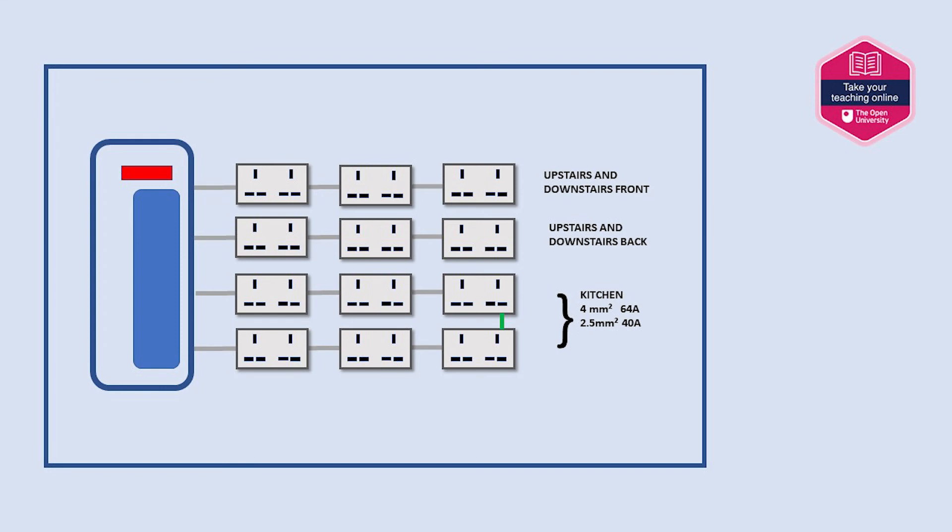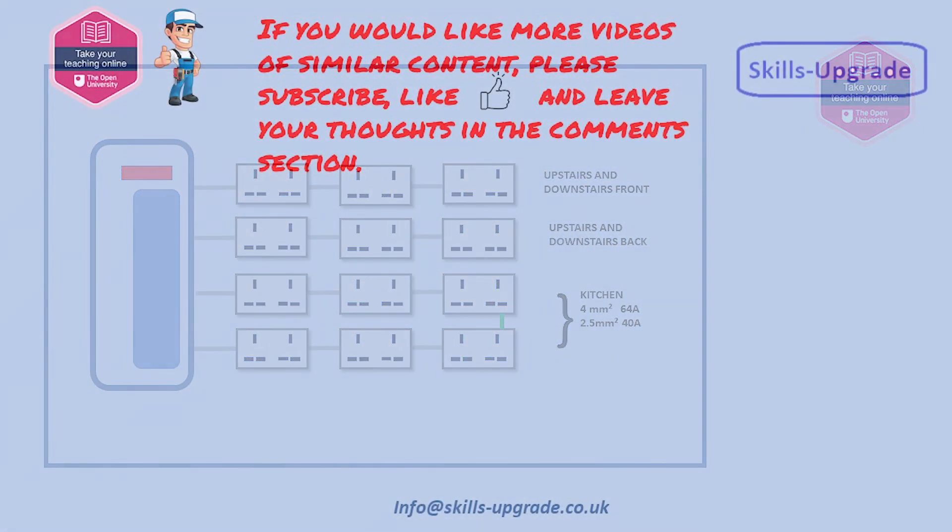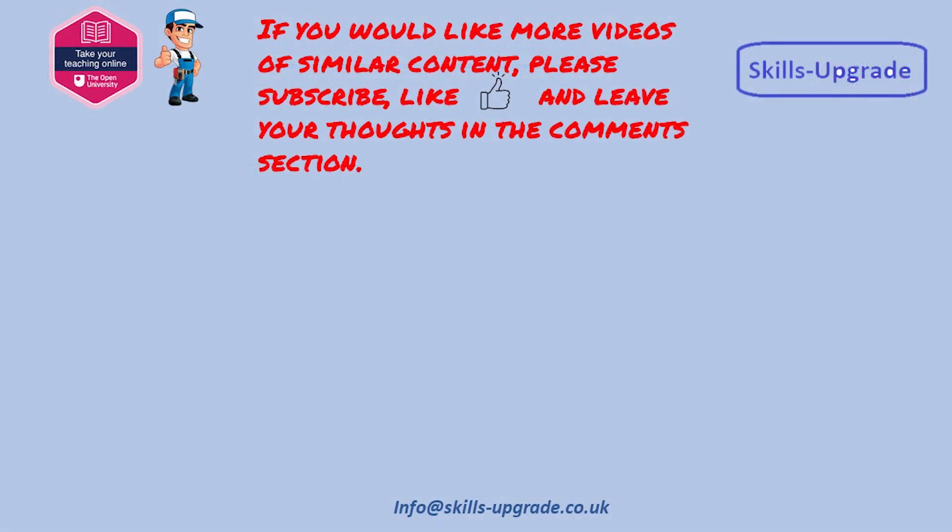To conclude, if for whatever reason the ring circuit didn't enter into the guidance provided by BS 7671, what would be the reaction if it was introduced today? Food for thought. Hope you found this interesting and as always please leave feedback. Thank you.